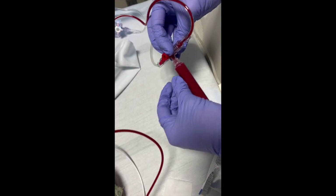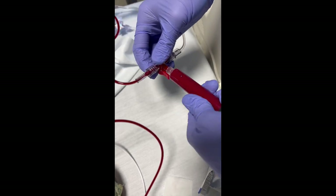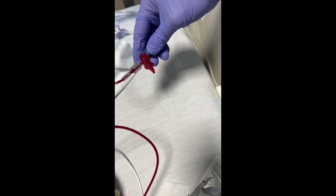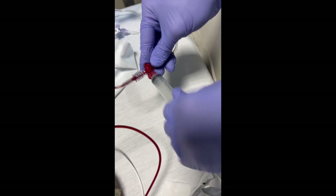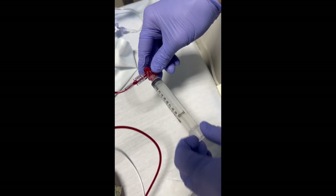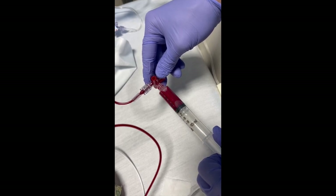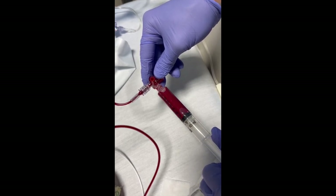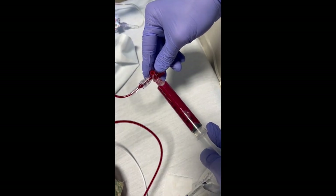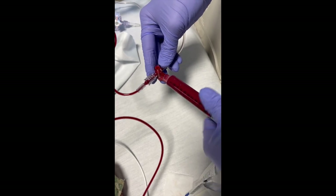Next, turn the stopcock back to the middle and remove the waste sample. Now use another syringe — or you could use the sample adapter — move the stopcock again away from the patient, and draw up your specimen. Then move it back to the middle, take the specimen off, and now we're going to flush.